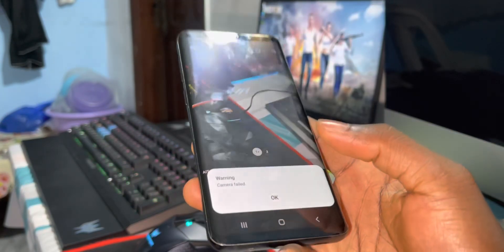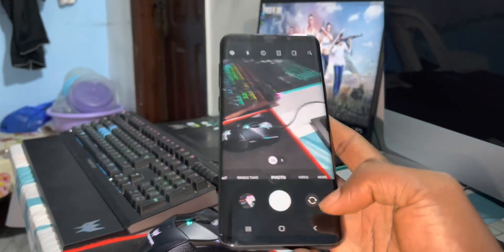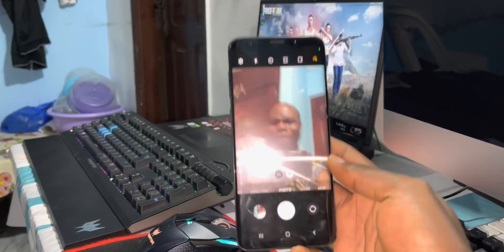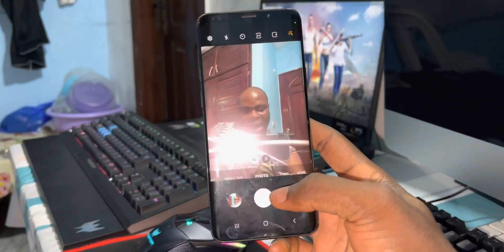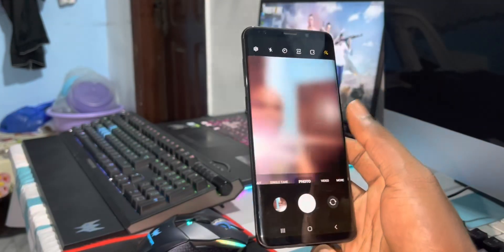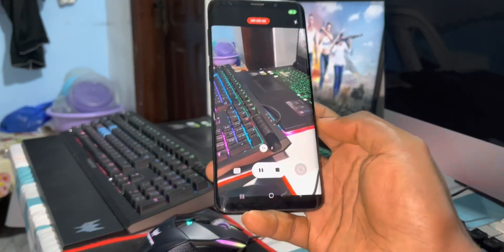But you have a choice when you install this ROM — you can choose One UI 3.1 camera or One UI 4.1 camera. It's not working very well on the front camera. Look at it — nice! You can take pictures with no problem right now.